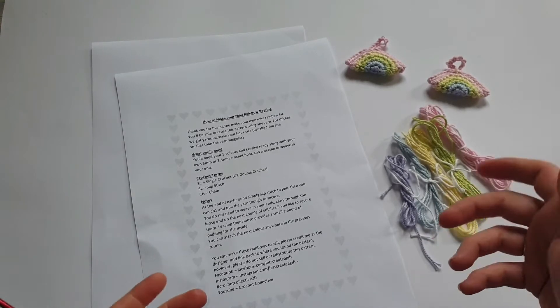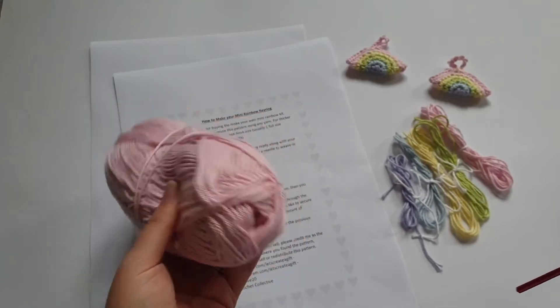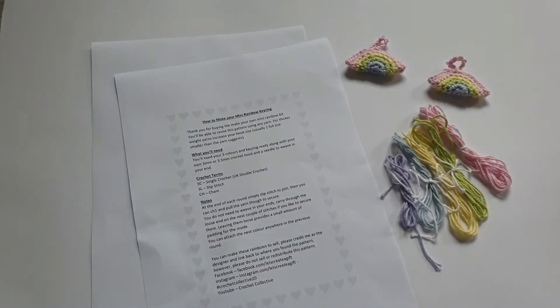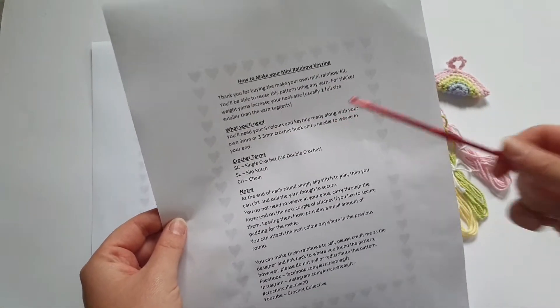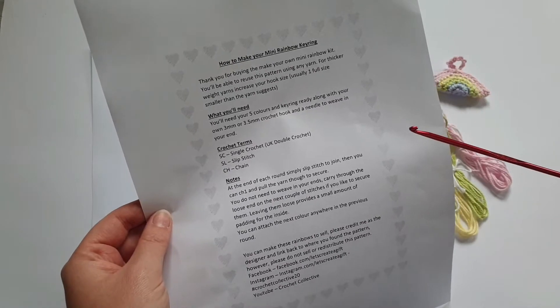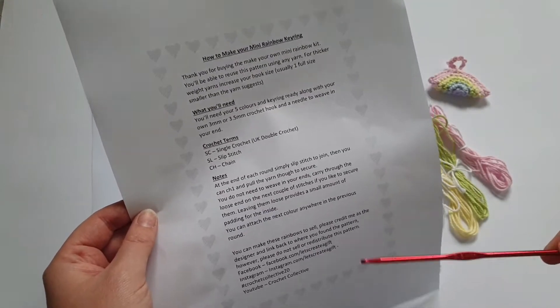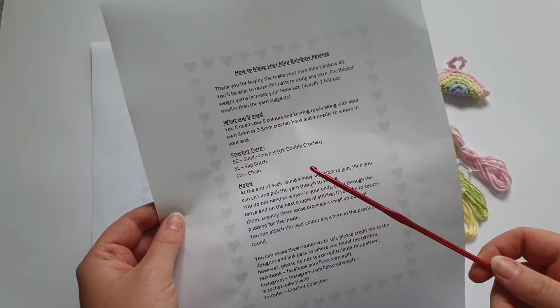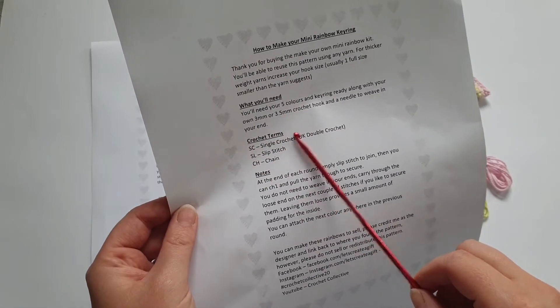Any colours you want — bright rainbows or more pastel. This is James C Brett's 100% cotton; cottons make really nice key rings because they're not stretchy or saggy and they're easy to machine wash. It can be a bit more expensive, which is why I do the kits. The pattern also says you can use any yarn — it doesn't have to be cotton or double knit. For Aran use a 4mm or 4.5mm hook; chunky use 5mm or 6mm; four-ply go down to about 2.5mm.